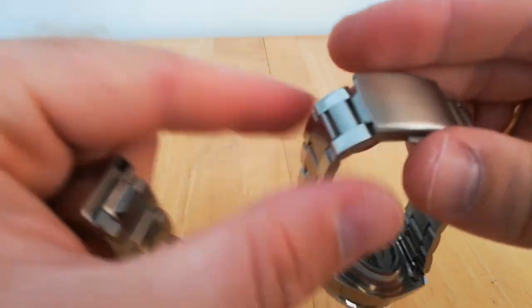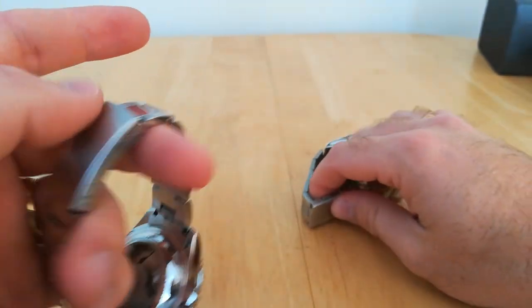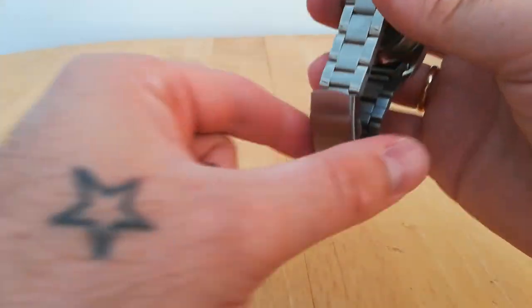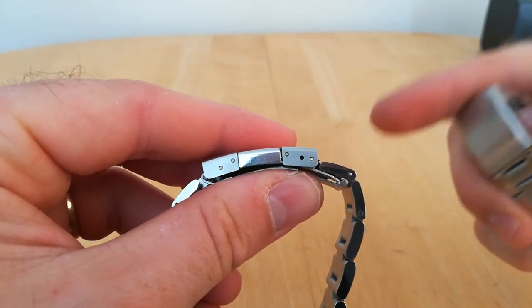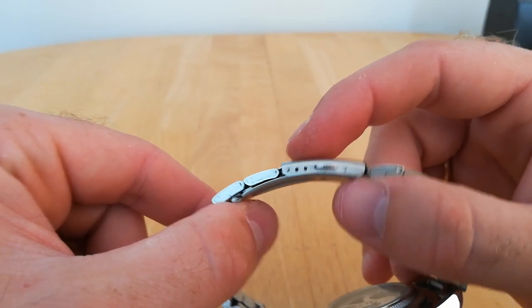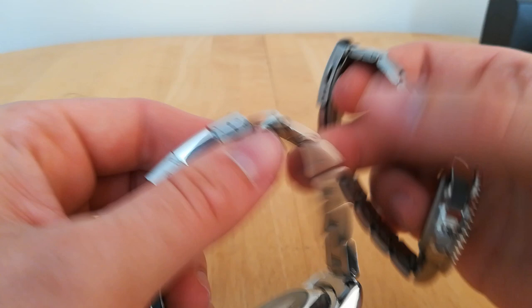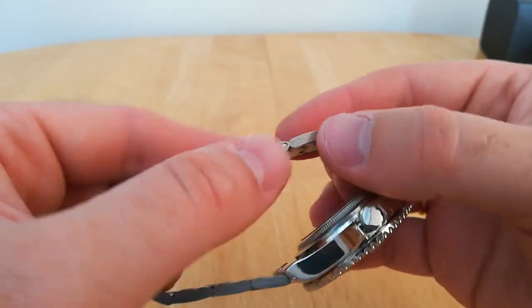Clasp-wise, the Tavis has a dual button. I will say the clasp on the Winner is actually nicer than the Tavis — but that might just be my one, as I find the Tavis clasp you have to wiggle it to click it in. Both have micro-adjustment: the Winner has three points, whereas the Tavis only has two. Not a major issue though.